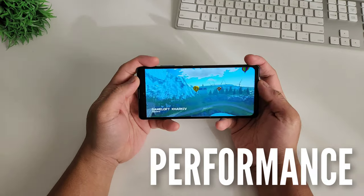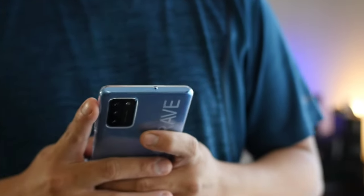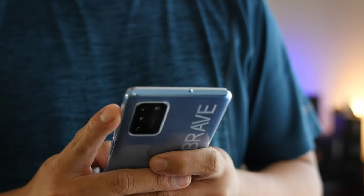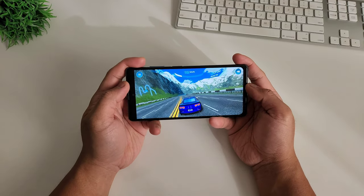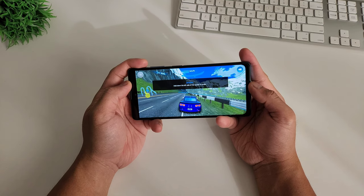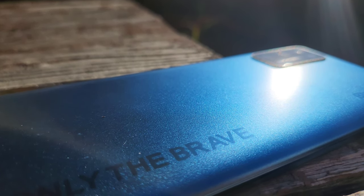In terms of performance on the inside, it runs on the MediaTek Helio P70, an octa-core chip clocked at 2.1GHz. This phone has 6GB of RAM and 128GB internal storage, which is expandable up to 256GB via SD card. I can play Mobile Legends on high graphics. The Helio P70 is a mid-range chip, and coupled with 6GB of RAM and the Mali-G72 GPU, you have a decent performing gaming phone. Also, the internal storage is running on the faster UFS 2.1 standard.